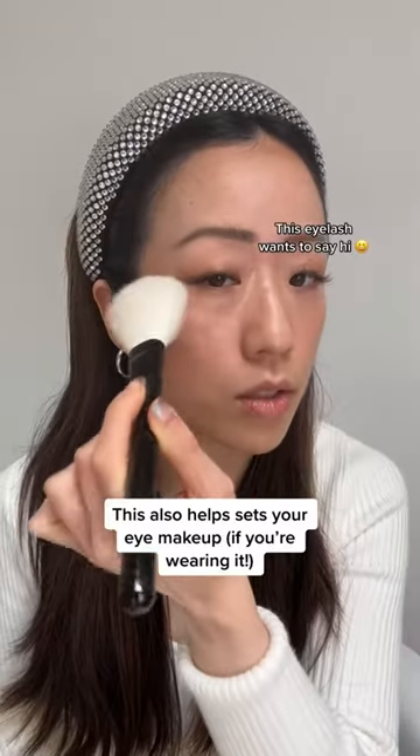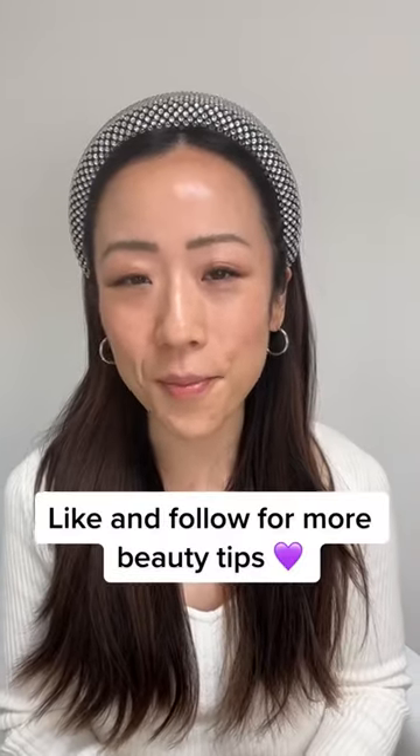I'm going to swirl a brush in, slightly tapping to get rid of the excess, then take your brush and just set your sunscreen around your eyes. You don't want too much — just really around your eyes — so nothing you've applied around the area, including your sunscreen, will move. Follow for more beauty tips!